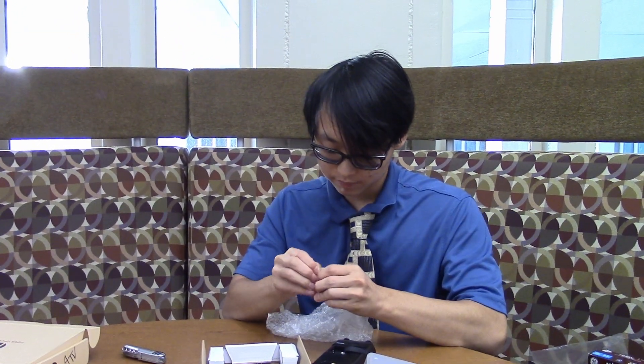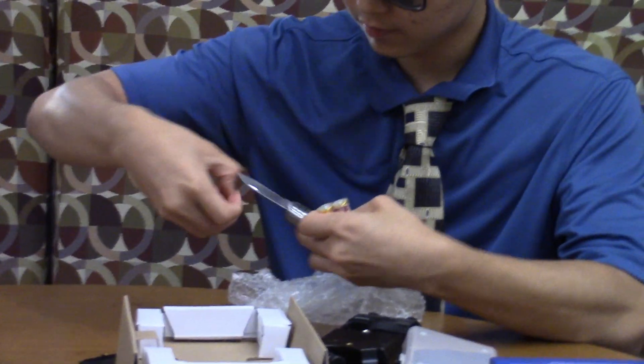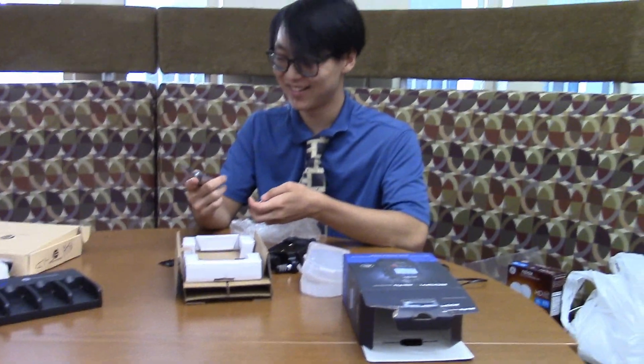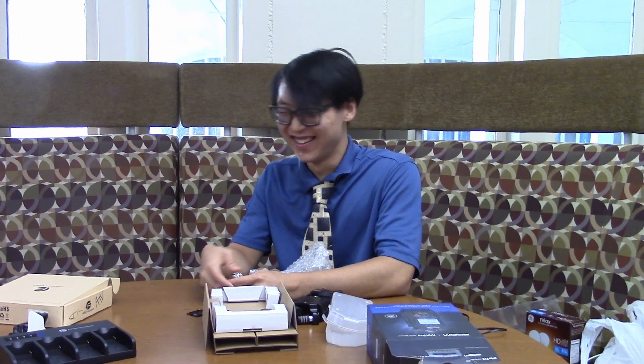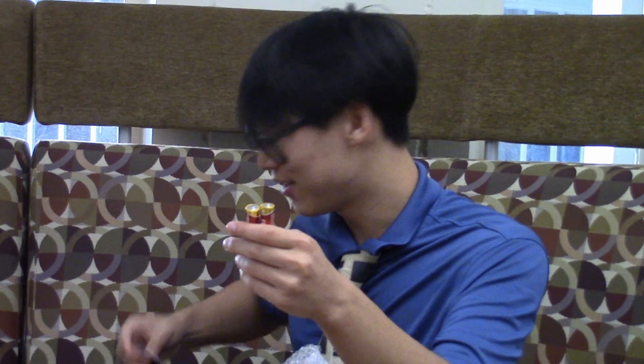I guess the batteries just go in here. Pocket knife — this is a cool pocket knife. Is it legal? Should we be capturing this on film? So after magically opening these two batteries from their casing with our very legal pocket knife of determinable size over here, this is what I use to open it.